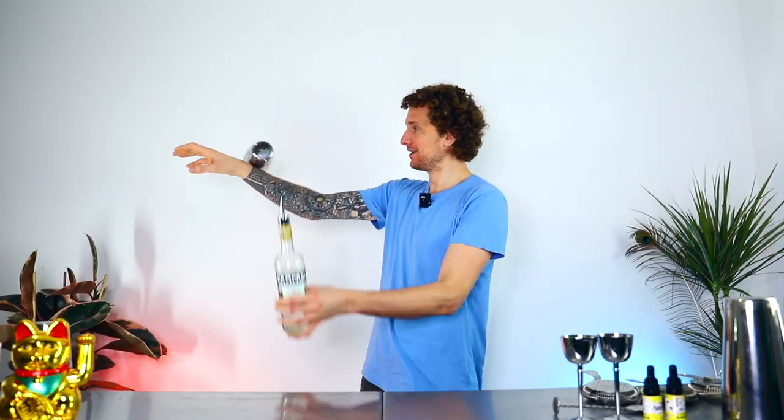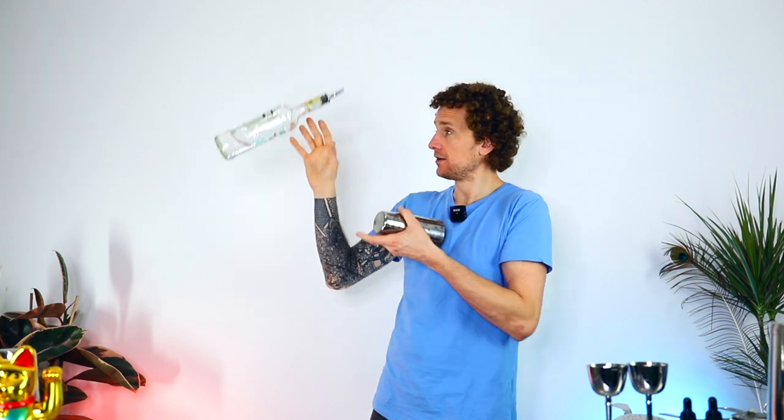Next up is the roll switch — a very, very used move in the world of flare bartending. It looks like this. You can come and make a pour afterwards if you would like to.